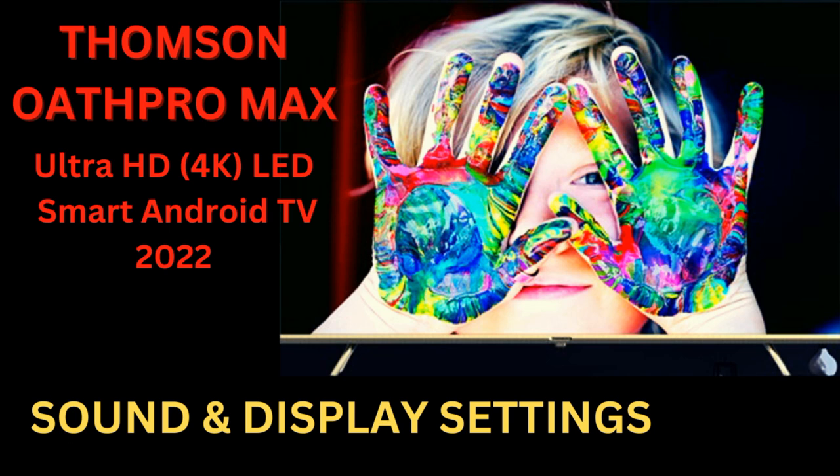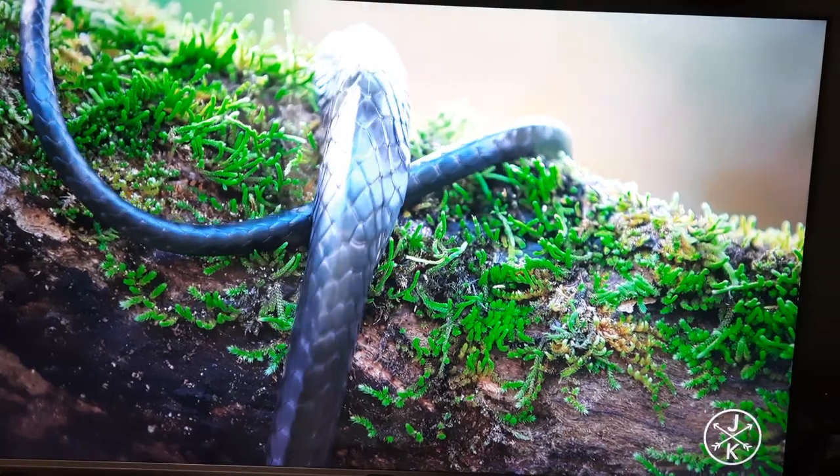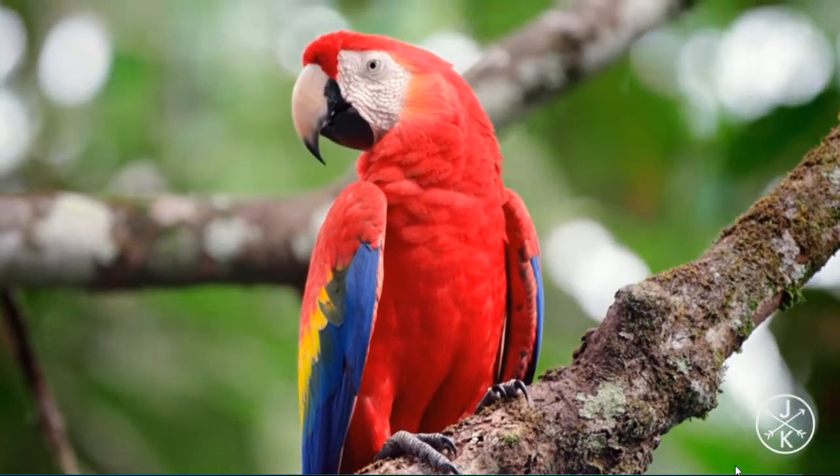Welcome to another new episode of CoolSight. This video is about the Thomson Both Pro Max Ultra HD LED Smart Android TV, which is currently available in the market.